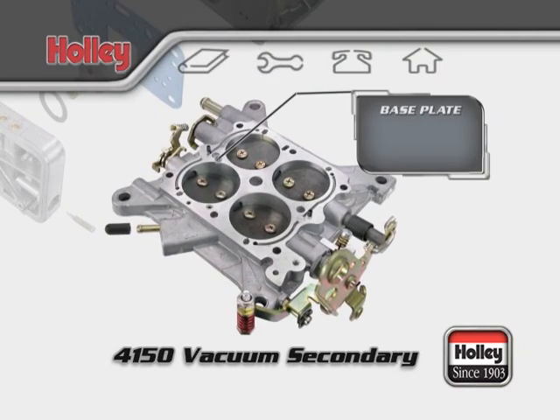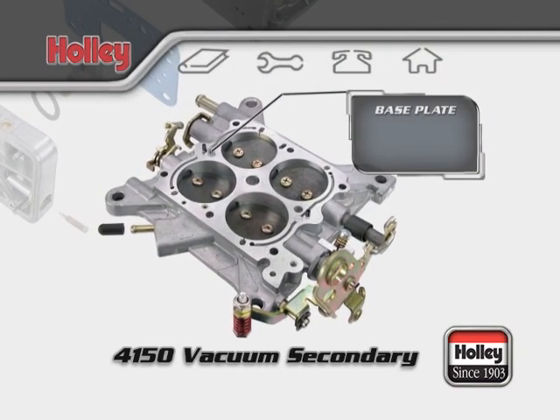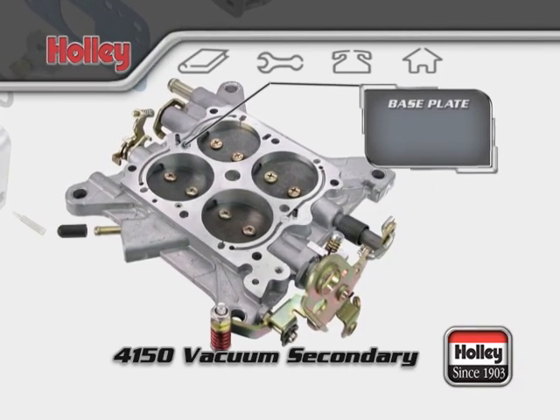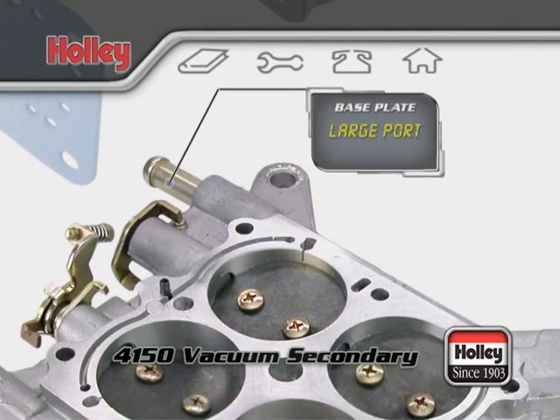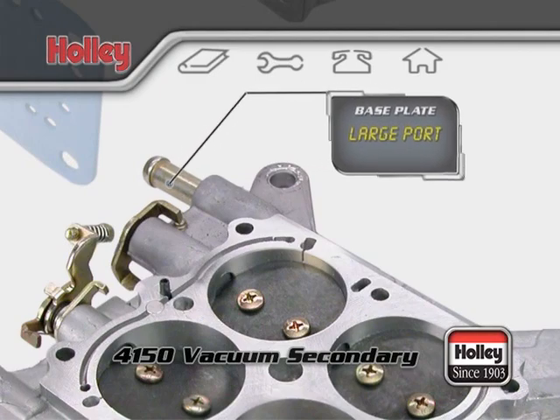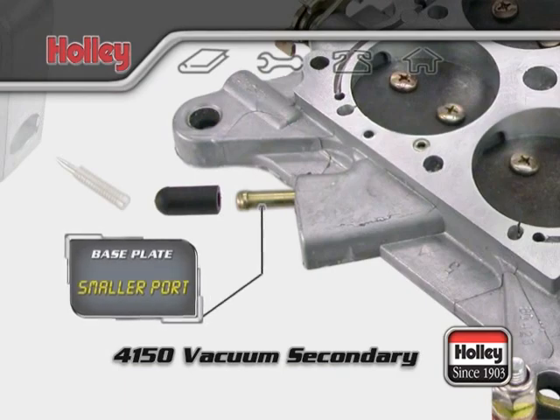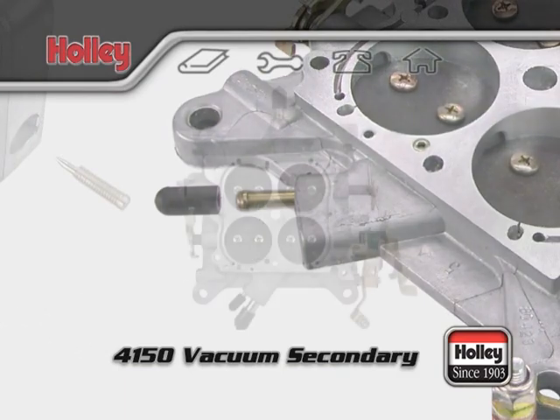Let's start out with the throttle body. This component is also referred to as the base plate and might have a few vacuum port configurations. Most Holley carburetors have at least one large port intended for drawing in crankcase fumes from a PCV valve, and one smaller port meant for hooking up any accessories that require full vacuum.